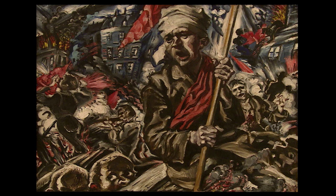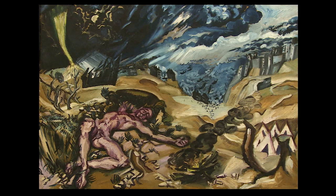This whole project is about a very outstanding work of our collection. It is a work which has two sides and therefore two titles: Revolution and Apocalyptic Landscape, painted by Ludwig Meidner in the years 1912 and 1913. This work consists of two paintings painted on the same canvas, one on each side.